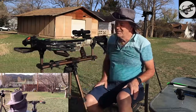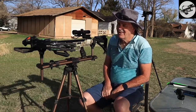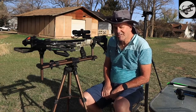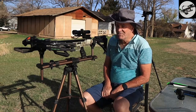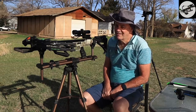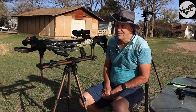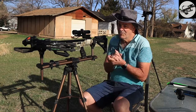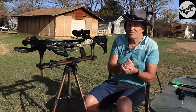Not bad either — and they're not being sighted in, but they're shooting pretty doggone straight. Between those two I see no real difference. I'm happy with the way they're shooting. Let me go pull those two out and we'll move on to the other arrows.